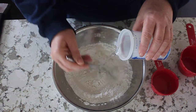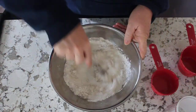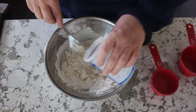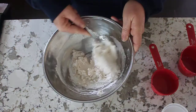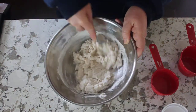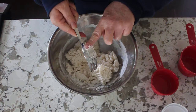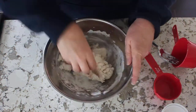I'm just gonna stir it in and blend it together. There we go, getting it all together. I'm gonna push it with the fork and then start using my hands to blend it up.